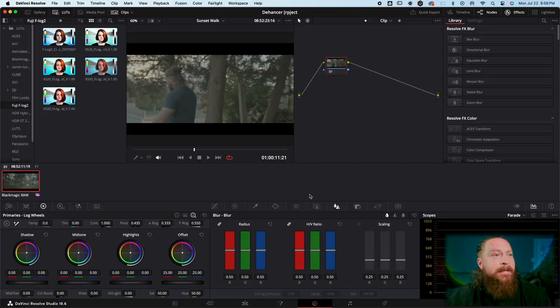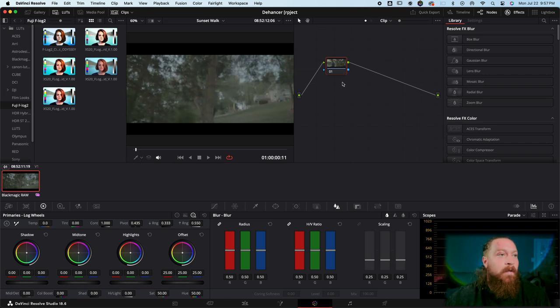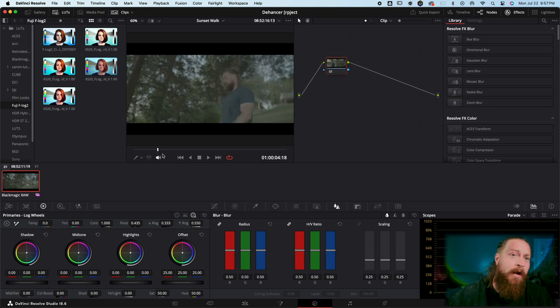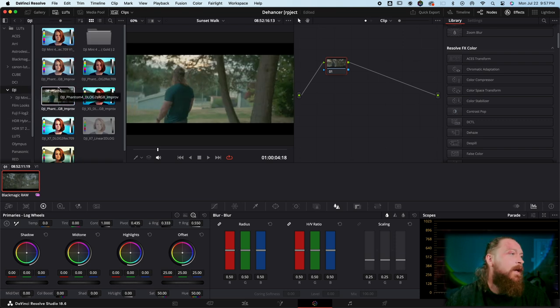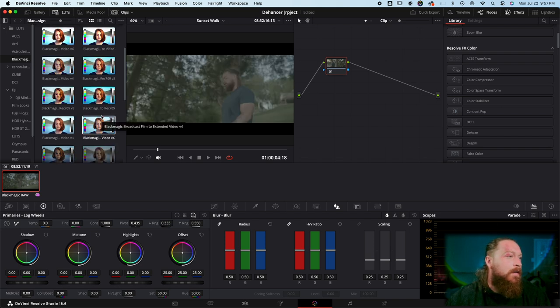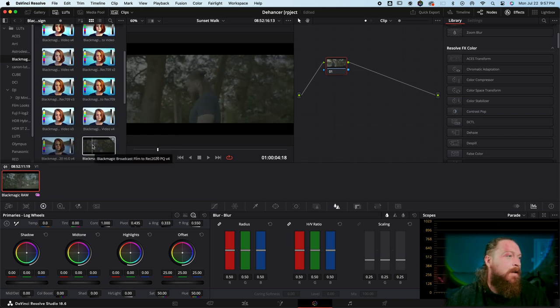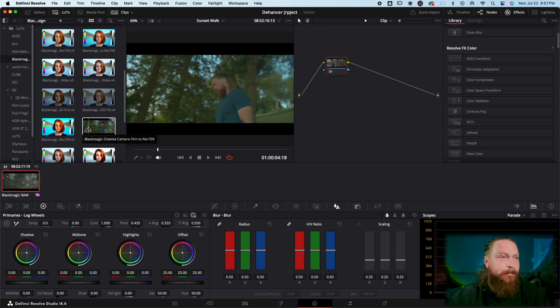Clip two is shot on the Blackmagic 6K Full Frame. We shot this in 50 frames per second and we're working in a 24fps timeline so it's a bit of slow motion. It was 98 degrees that day. Dehancer doesn't quite have the 6K Full Frame listed — not sure if it's too new — so we're going to go into Blackmagic and convert from cinema camera to rec 709, version 2, which is a little bit warmer and gives us a good base.